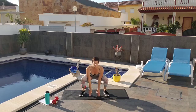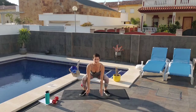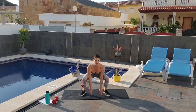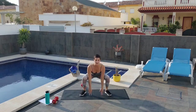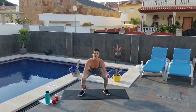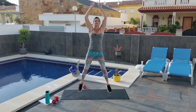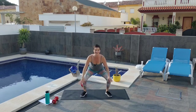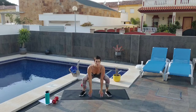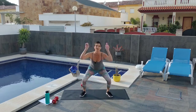Here we go. Squat, jump butt up — counting to 15. Keep the weight in the heels, sit the booty back. Counting from 1 through 15.